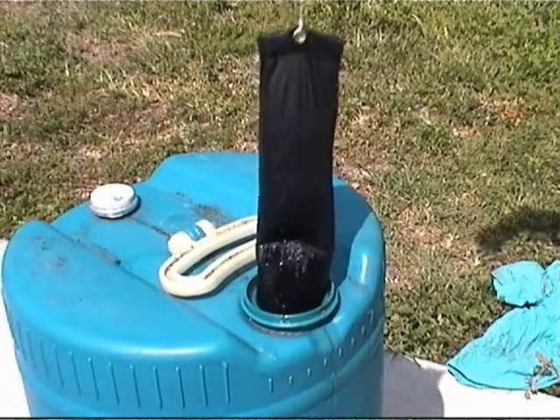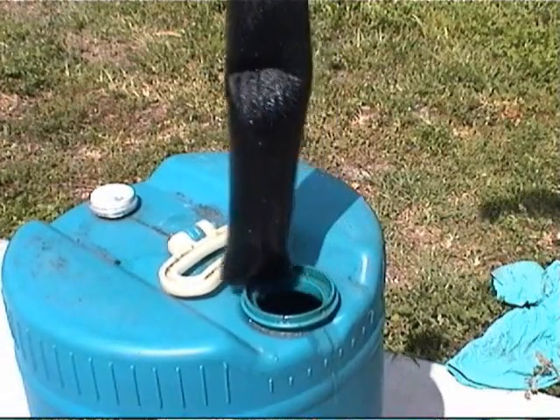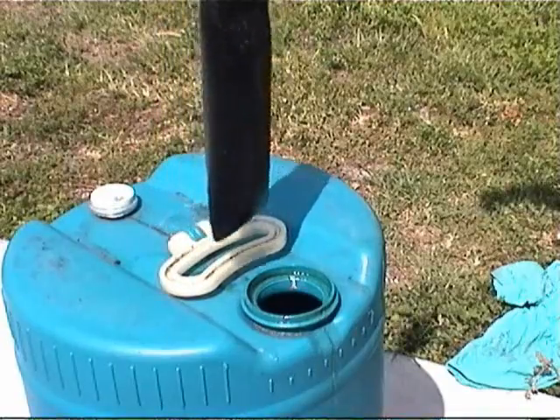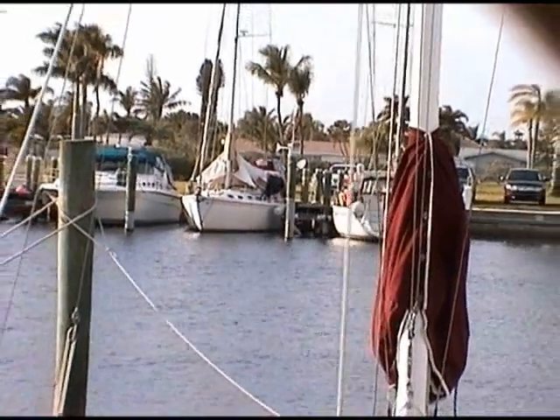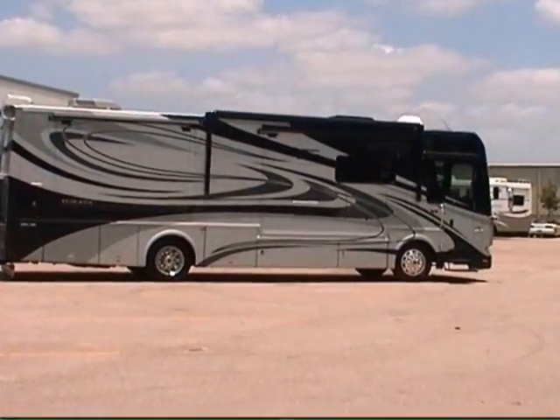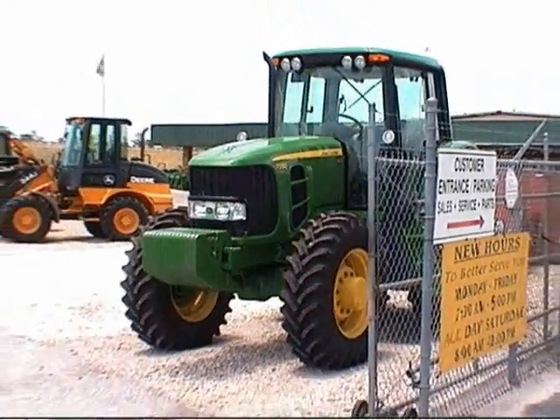We have packaged the Aqua Socks with a small string you need to securely attach so you are able to physically pull the water out of the fuel tanks. Make sure you avoid any sharp edges. We have two different styles of Aqua Socks that will fit most needs in boats, RVs, semis, tractors, etc.